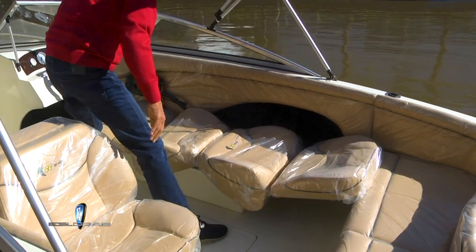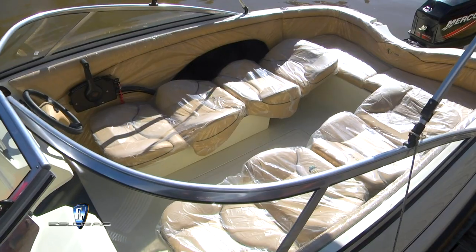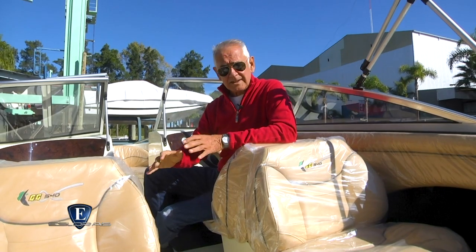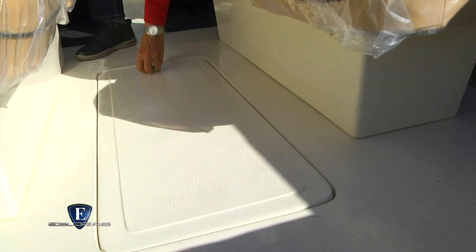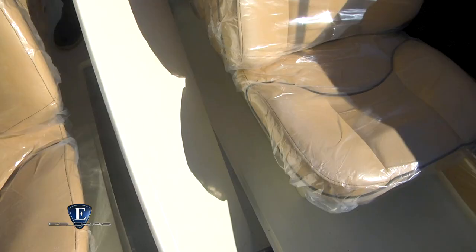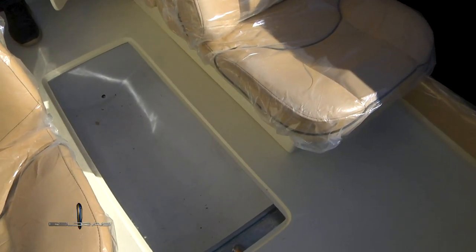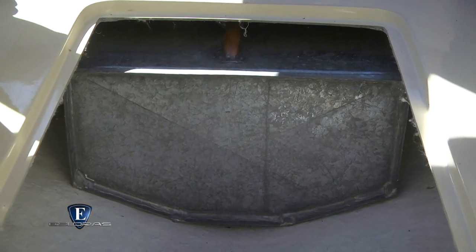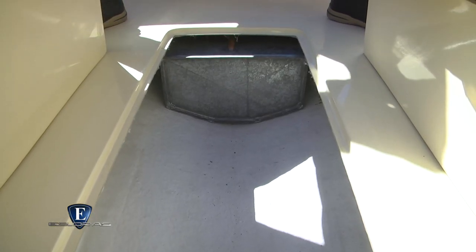Opcionalmente se puede configurar con dos butacas adelante, o una butaca para el timonel y un back-to-back sobre babor. En medio de los dos asientos tenemos un guardaesquís de gran tamaño. Hacia atrás, sobre línea de crujía, está el depósito de combustible de chapa galvanizada para 75 litros de capacidad. Como opcional, la marca lo ofrece en acero inoxidable.